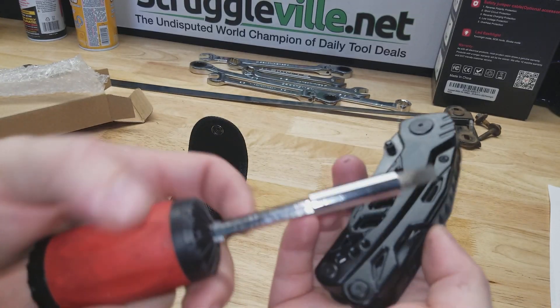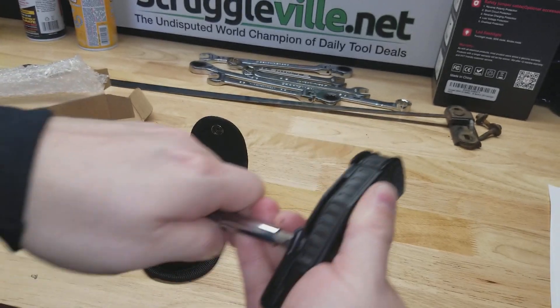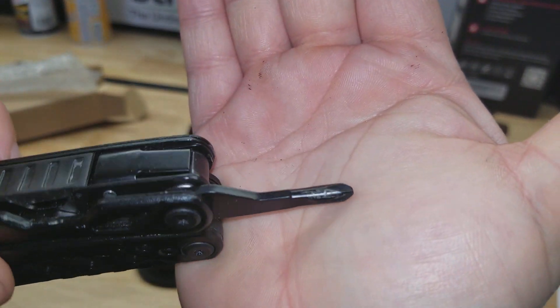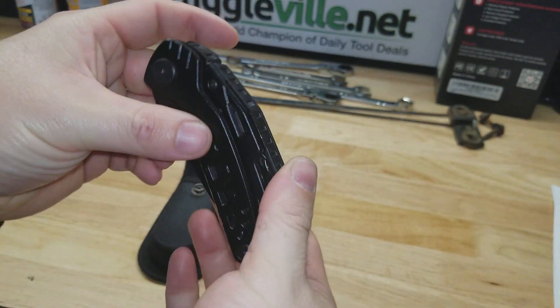The first time I got it out I had to use another screwdriver to get underneath it. Anyway, you have a Phillips screwdriver on the other side — you just need a pry tool to get it out.